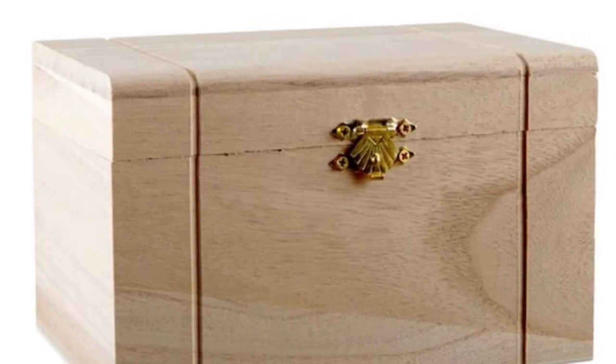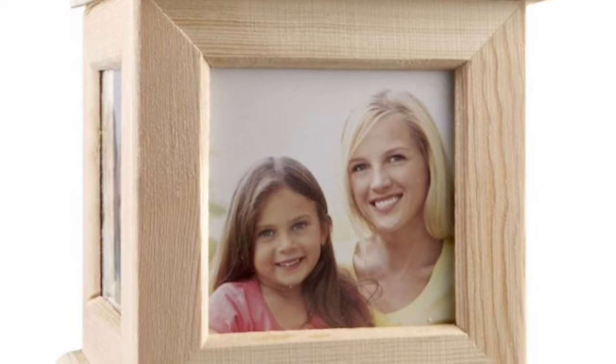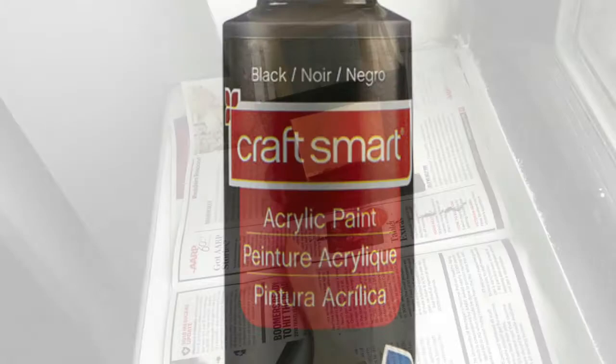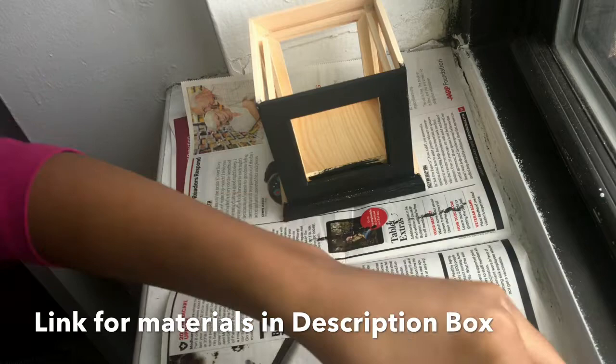You will need a small wooden box. I personally used a wooden photo caddy that I found at Michael's — I thought it was even better for my project specifically. You will also need a small bottle of paint; I preferred using black. And you would need your printed photos and paper to place your printed photos on.